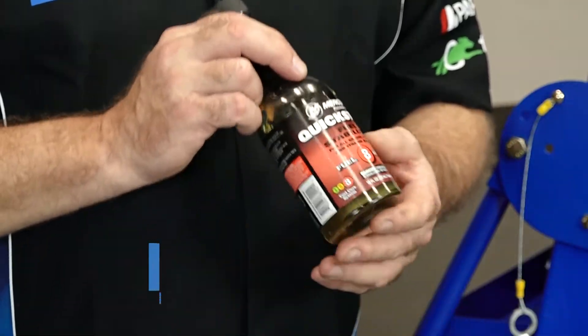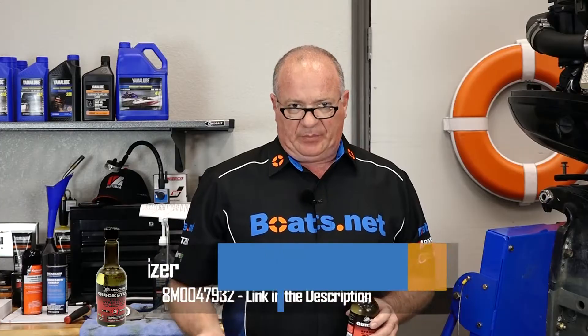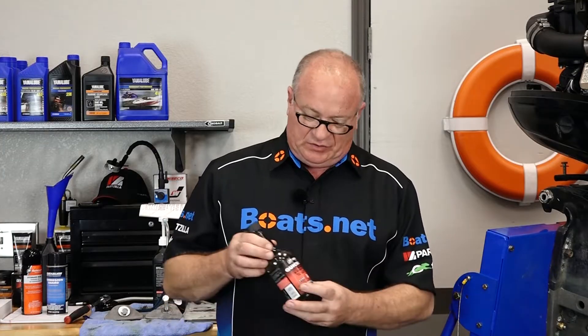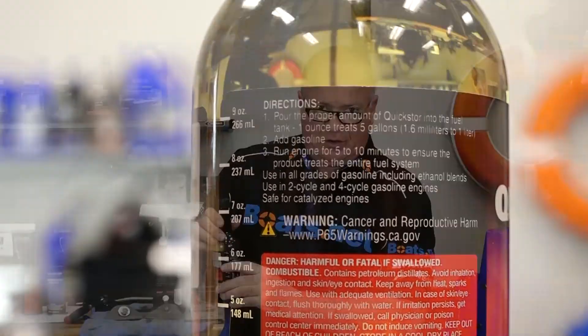Next we need to address the fuel system, and to do that we want to bring in some fuel stabilizer. What you'll need to do is just add this to the fuel tank, crank up the engine, and give it enough time to actually draw some of that fluid in and circulate it through the fuel system of the engine itself. I can't do that at the moment because we're just sitting on an engine stand, but it's simple to do. Just follow whatever guidelines they give you on the fuel stabilizer itself so you don't oversaturate the system, or worse yet, not get enough in there. Whichever one you go with, read the instructions and follow it accordingly.